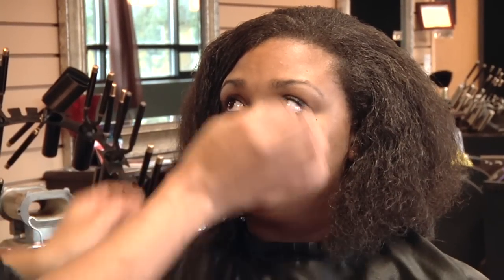Hi, my name is Quontica Sparks, and I'm the owner of New Expression Salon and Spa. This segment will be on how to care for curly hair.